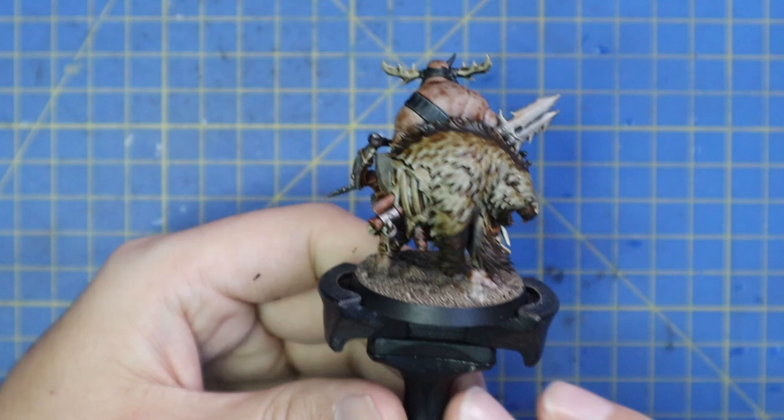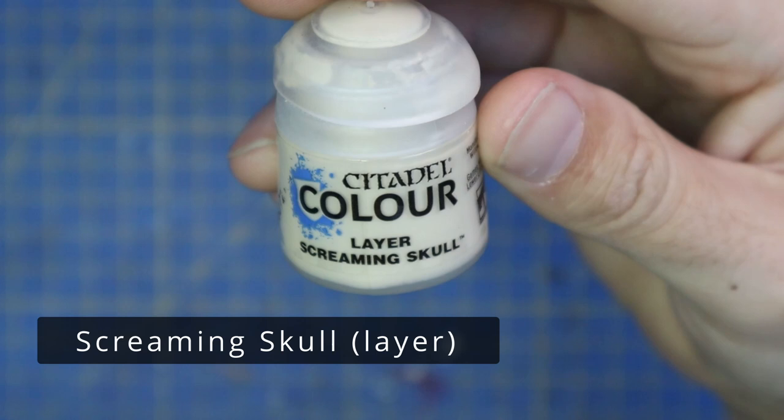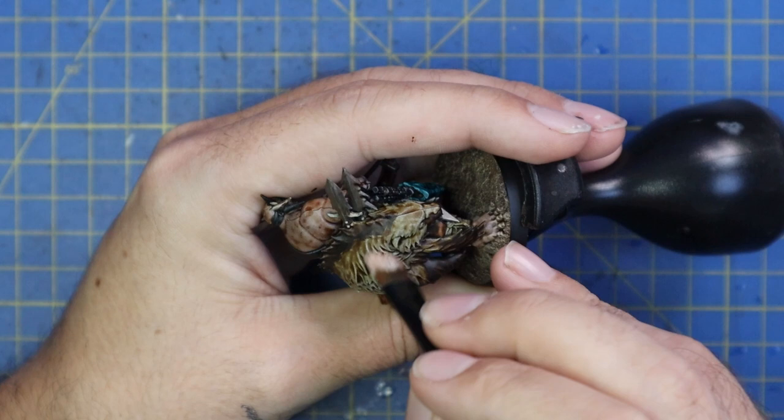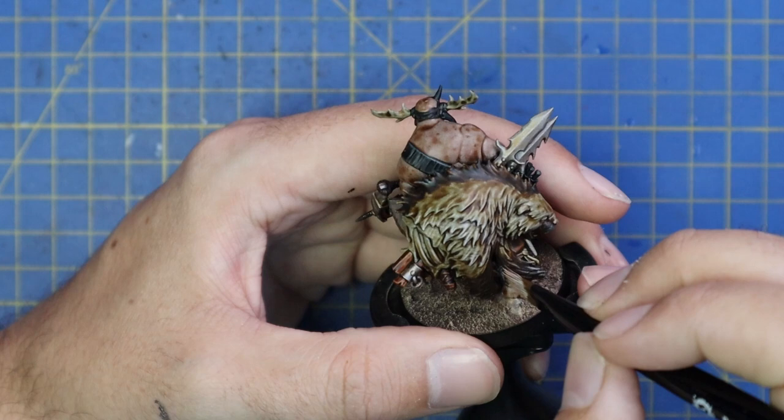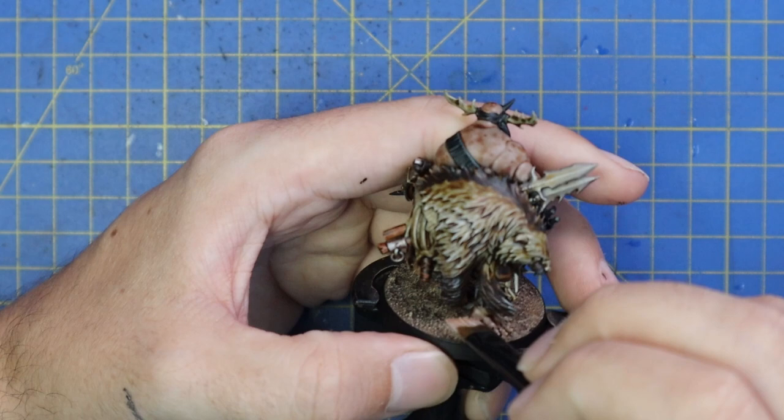After those were dried, it was time to move over to dry brushing — two stages. We're going to go with Screaming Skull first. I just wanted a nice light coat, just catching all of the raised strands of hair and some of the more defined features across its face. This is going to make the pelt jump out and add all that detail back in.